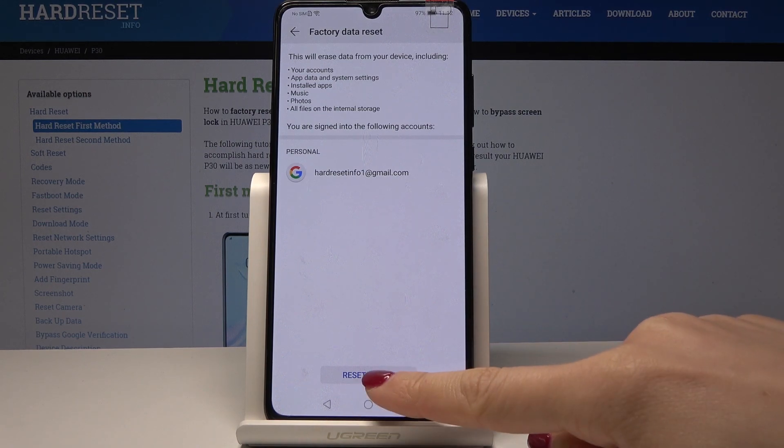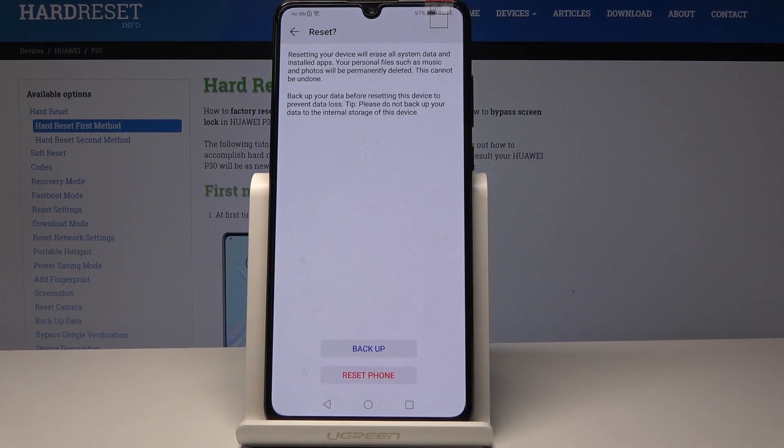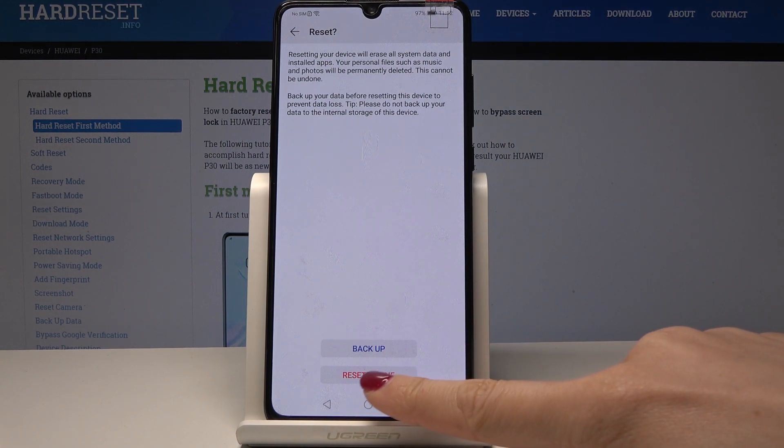If you truly want to do it, just tap on Reset Phone. You have to confirm it one more time because this operation cannot be undone — resetting your device will erase all system data and installed apps. Your personal files such as music and photos will be permanently deleted, so tap Reset Phone only if you are sure.